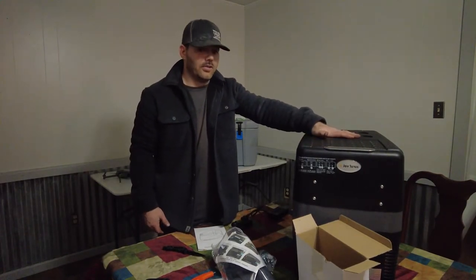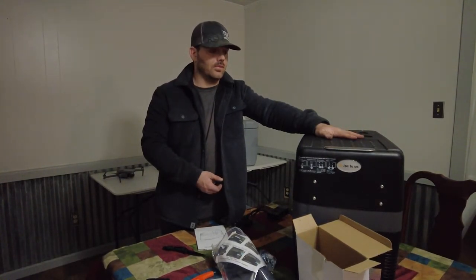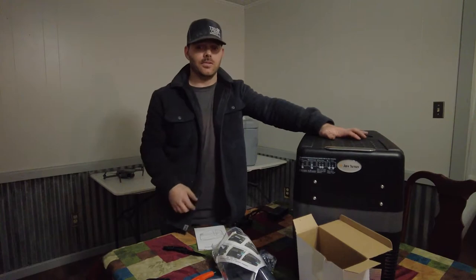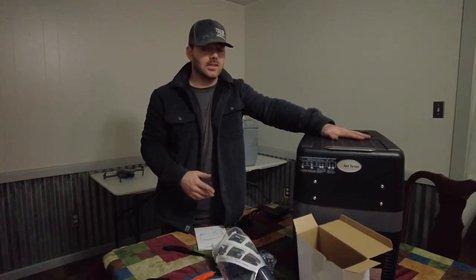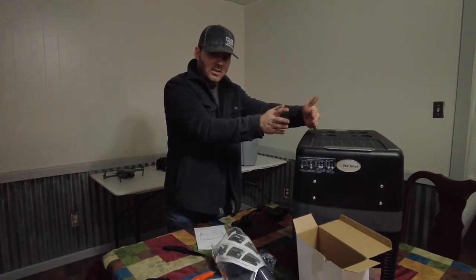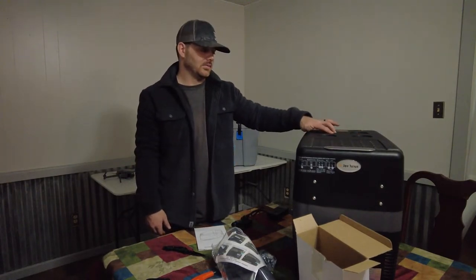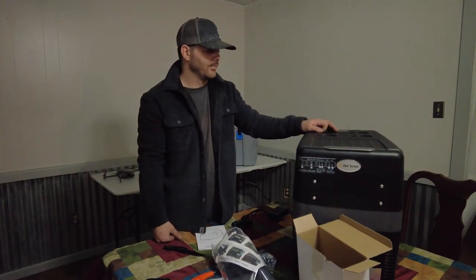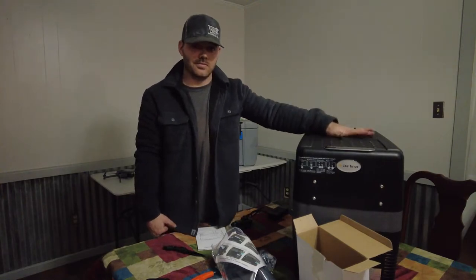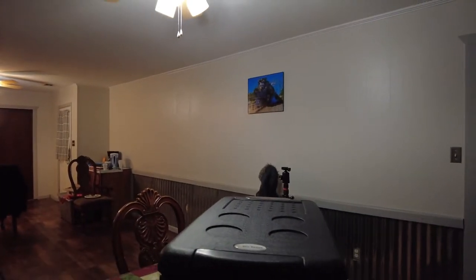Another reason I wanted this is because I like to cook eggs for breakfast, French toast — you got eggs sloshing around in a regular ice chest, bouncing off the walls. You can lay a carton of eggs in here nice and secure. Why wouldn't you get one? A Yeti ice chest is like $300-something dollars, so this is comparable in price but way more functional for overlanding.